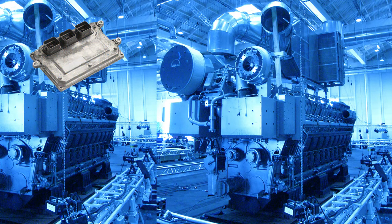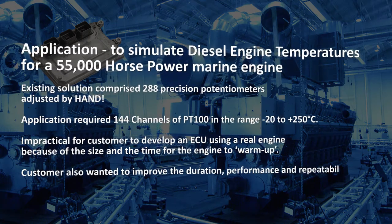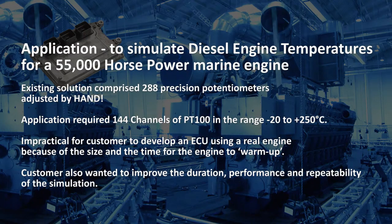A customer was developing an ECU for a marine engine. As part of the development process, they needed to simulate diesel engine temperatures, which required 144 channels of PT100. Their existing solution comprised 288 precision potentiometers adjusted by hand. As you can imagine, it was impractical for them to develop an ECU using a real engine, because of the size and the time for the engine to warm up. Additionally, they also wanted to improve duration, performance and repeatability of the simulation.